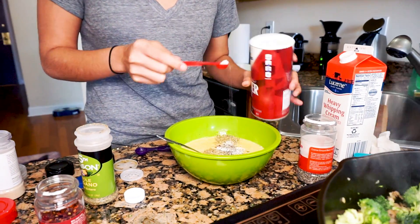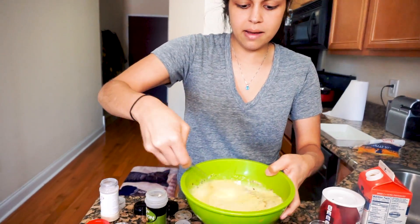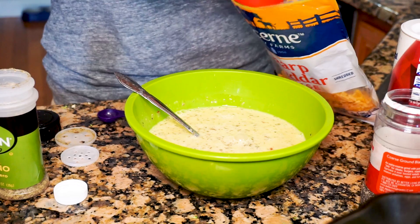We're going lighter on the salt because the sausage and the cheese are already salty, so we'll still get a lot of flavor come through. Then you're just going to mix that up. For the entire recipe we're going to use a half cup of cheddar cheese — we're going to put a quarter cup into the egg mixture and a quarter cup saved just to layer on top before this casserole goes into the oven.